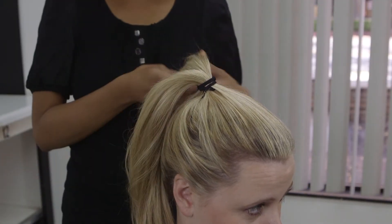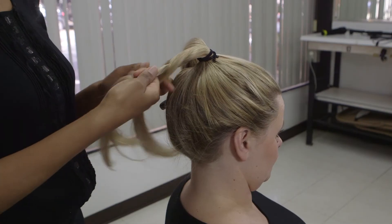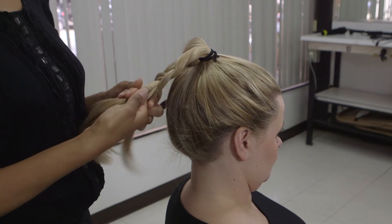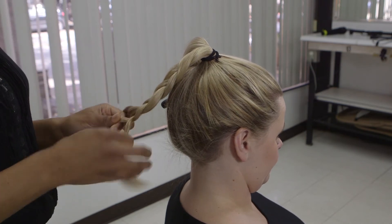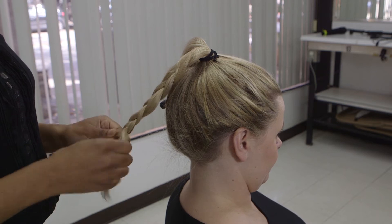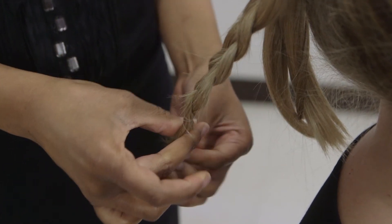Once that is done, I separated the hair into two sections, securing one section while I braid the other. Once I braid the hair, I secure it at the end with a clear rubber band. Then I repeat that same step on the other section, braiding it all the way down and securing it again with a clear rubber band.